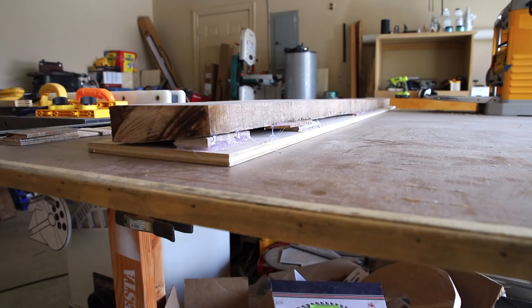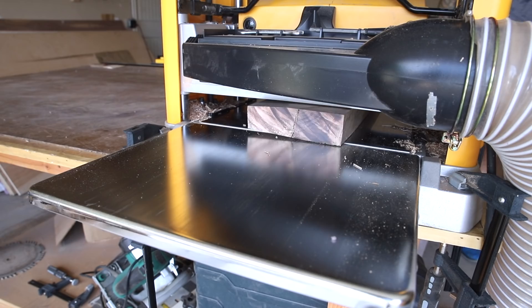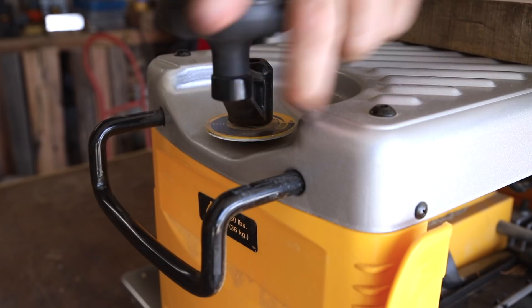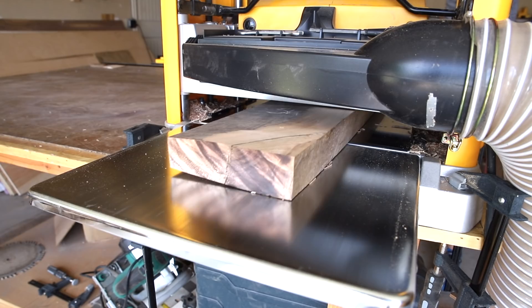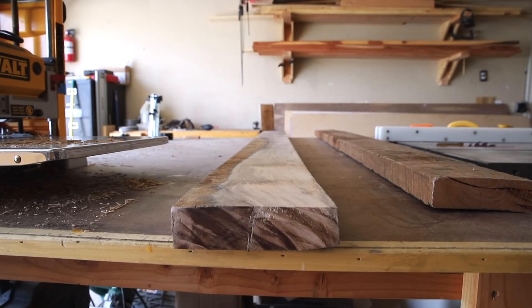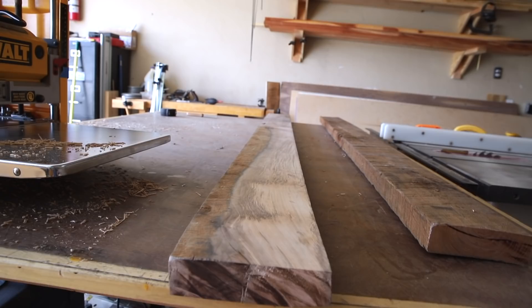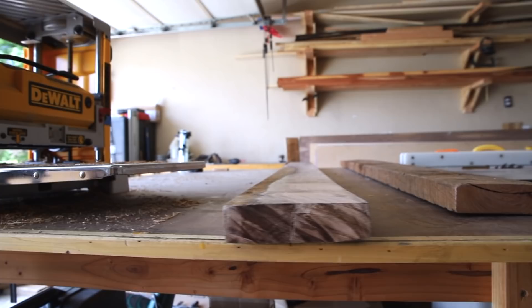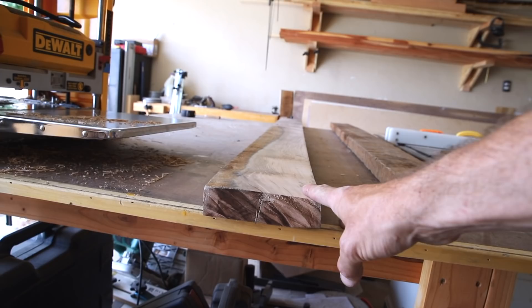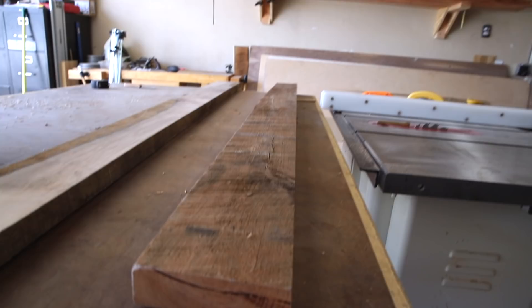Now we'll get this off of the planer sled and run the top side through. We're done with that first piece - it's relatively flat. It's not perfect, but with old barnwood you're not going to get it perfectly smooth, flat, and dimensional like lumber you'd buy at the store. But this is pretty good and we retained enough thickness to make it useful for a tabletop. This was a very extreme piece of wood - crazy twisted - and I just wanted to show that you could take that and turn it into something usable.